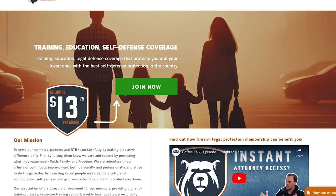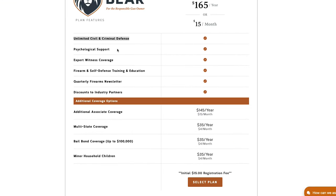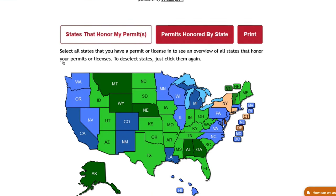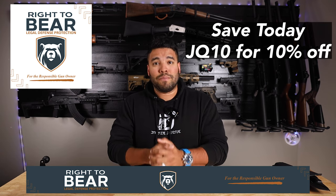That brings us to the sponsor of this video: Right to Bear. If you're like me and you carry a gun every single day everywhere you go, you need protection. Right to Bear will back you in the case of a self-defense shooting, stabbing, or even a self-defense pepper blaster incident. When you sign up you get unlimited civil and criminal defense, psychological support, expert witness coverage, and so much more. You can cover yourself and your family members. Use my discount code JQ10 at checkout to save 10% off your entire order. If you value your training, your time, and your life, sign up today with Right to Bear.